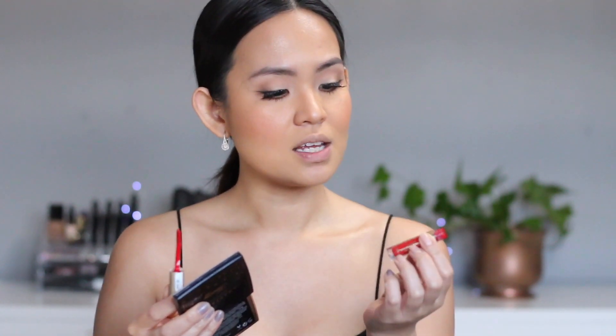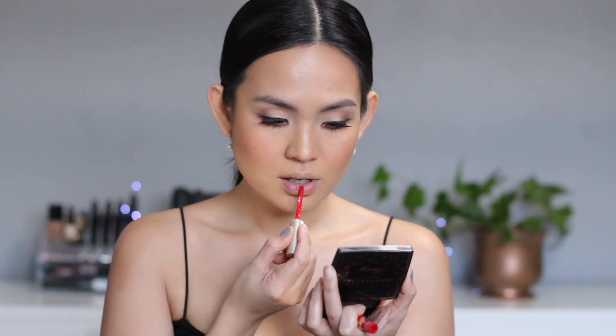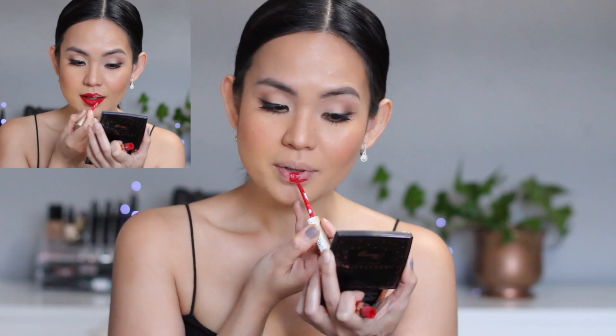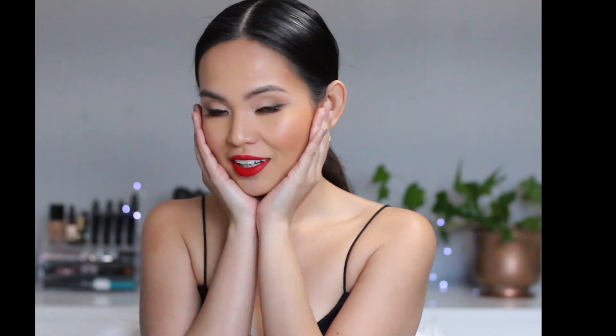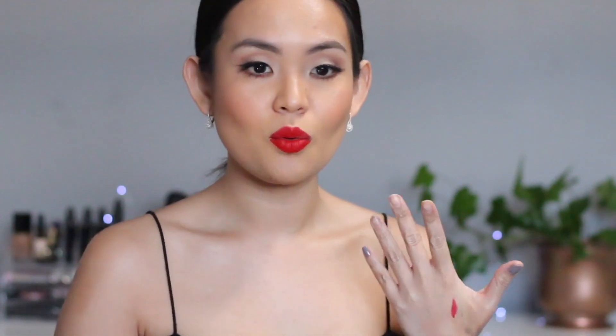And now for the main attraction — I'm going to use the Stila Stay All Day Liquid Lipstick in Vessel. She started in the middle, then used the applicator to line the lips. And that's it for this look. This classic look is amazing — it's the kind of look I would wear as a guest at a party or on a date. It's very classic and I love red lipstick.